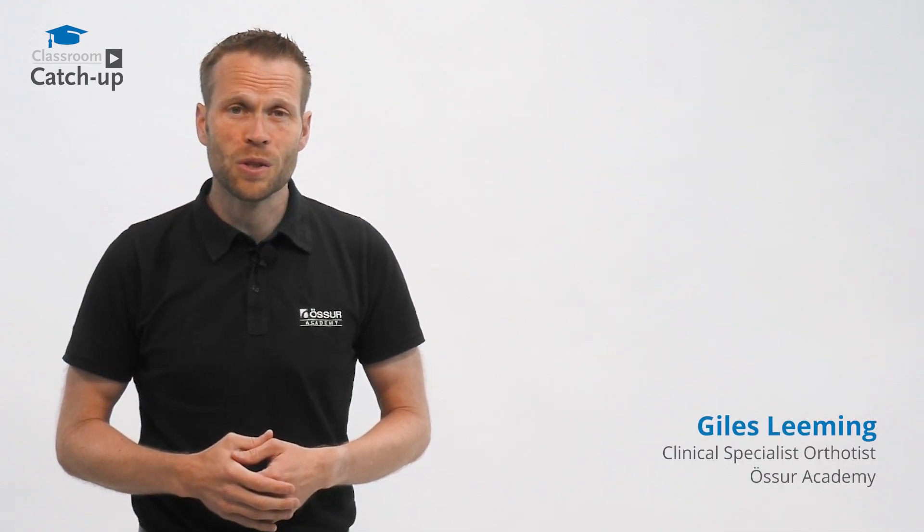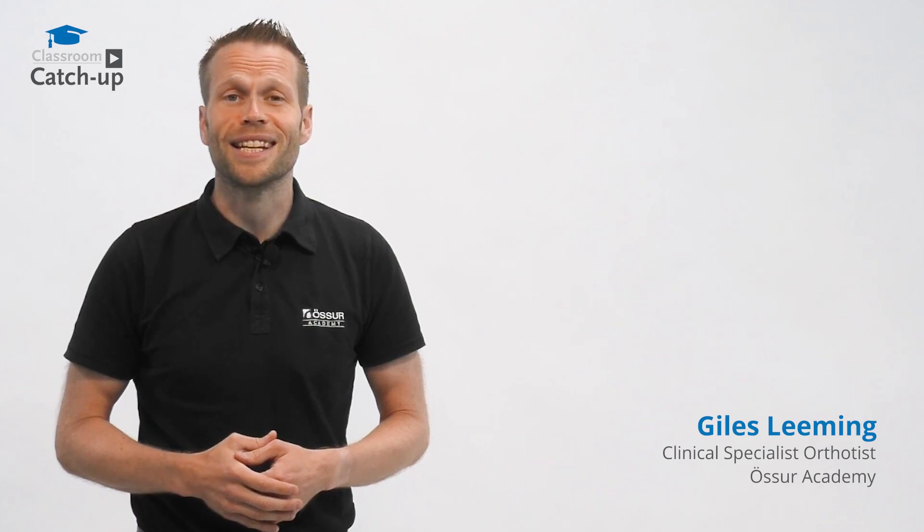I'm Giles, Clinical Specialist Orthotist from Össur Academy. This is Classroom Catch-Up.